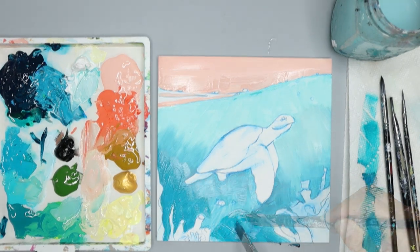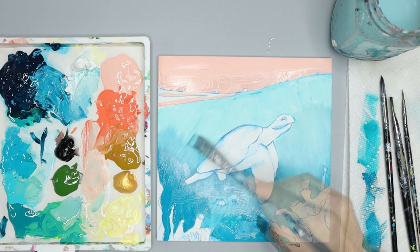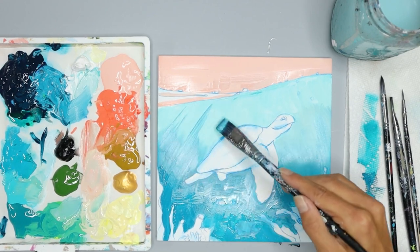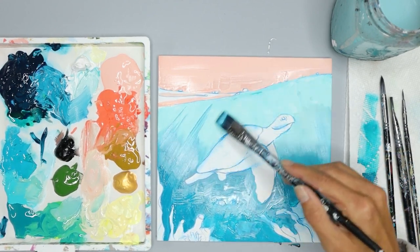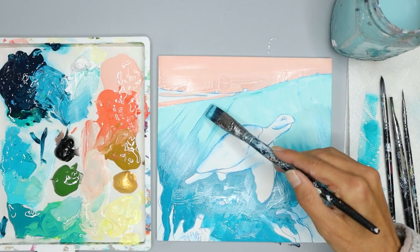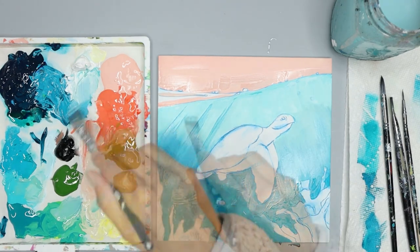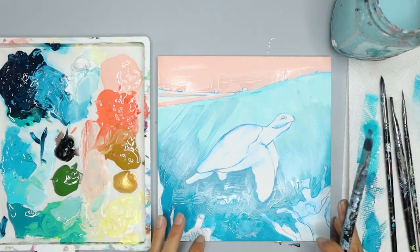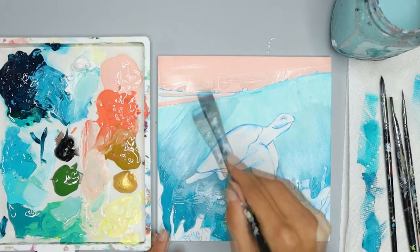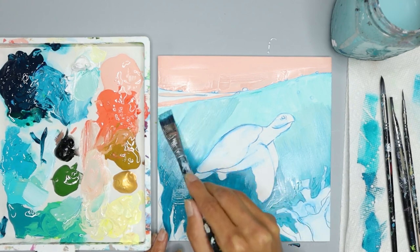I'm still going to go around all of my sea life here. To put in the rays, notice how I've angled my brush and I'm pulling up towards the top of the ocean water, pulling that dark color in and making some streaks. I want the rays to have a softer look, so I'm adding in some of the lighter blue as well at the top — it's really a preference for what look you want to go with.